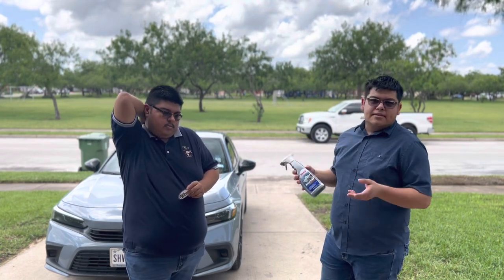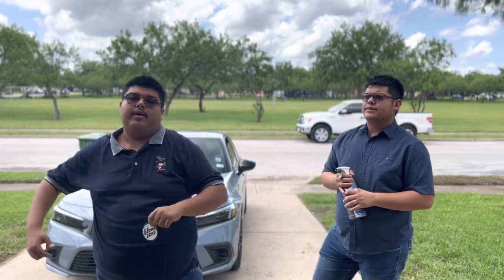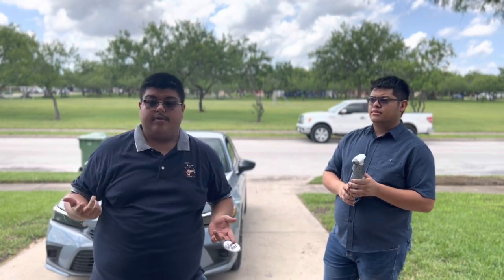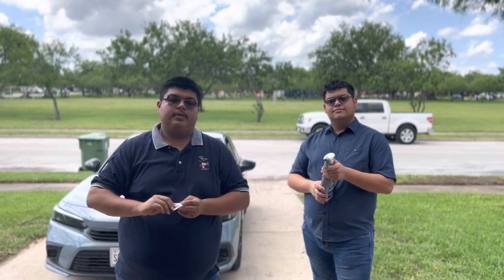We'll be doing reviews every month for those products. Shout out to Glove Box — go ahead and follow them down below. I'll have their YouTube linked so you can follow them, or just stay tuned. Like, comment, subscribe. Let me know — do y'all have this subscription? Is it worth it in the long run? Shout out to Glove Box!